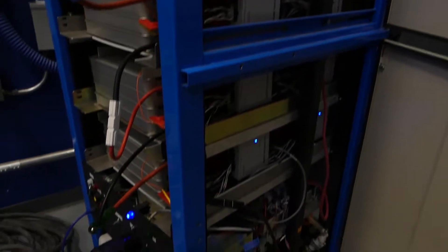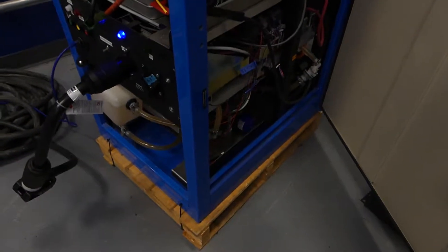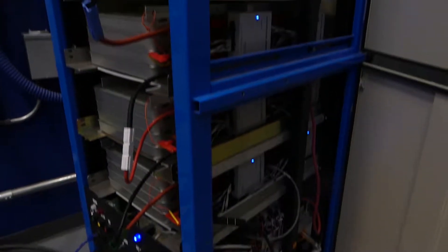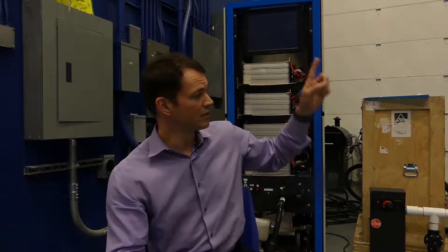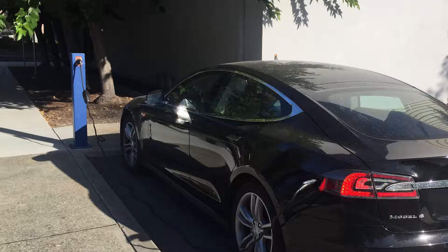We took the Nissan Second Life pack that I've got behind me here and built that into a grid-connected energy storage system. This is a 15 kilowatt charger inverter that we have in here, and it's a two-port system — we have AC power that comes in from the wall, and then the output port we actually wired out to our electric vehicle charging post.